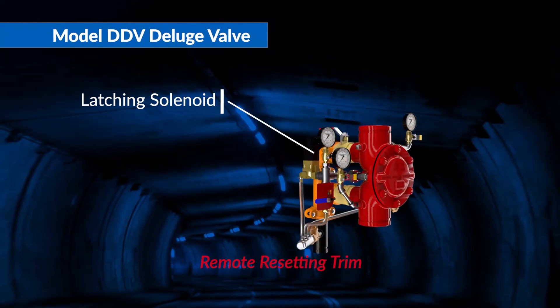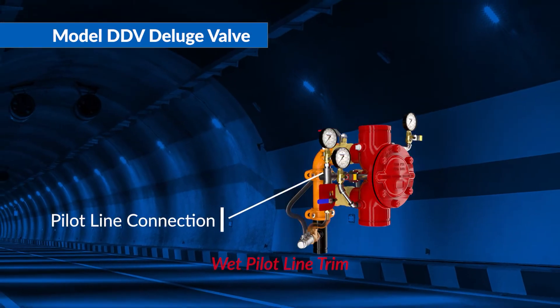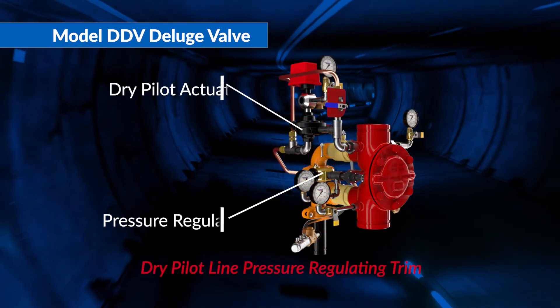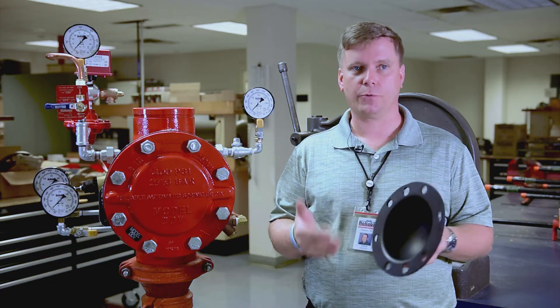This valve being rated from 20 to 400 psi means there is a huge variety of installations that are possible. The majority of the competition does not have a valve rated to 400 — nobody in the industry actually has a valve rated to 400 psi. The majority of the industry tops out at 300.